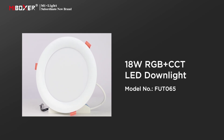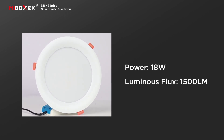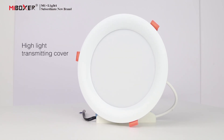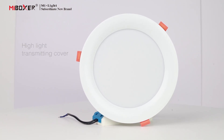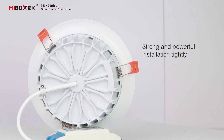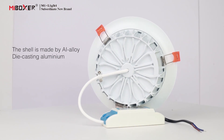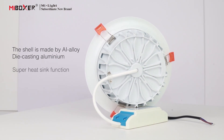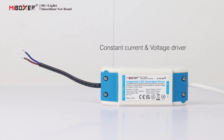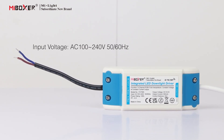18W AGB Plus CCT LED downlight has a power of 18 watts and a luminous flux of 1500 lumens. The downlight adopts a high light-transmitting cover with stainless steel spring clips for strong and secure installation. The shell is made of alloy die-cast aluminum. It features a superheat sync function with a constant current and voltage driver, input voltage AC 100 to 240 volts, 50/60 Hz.